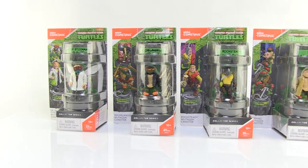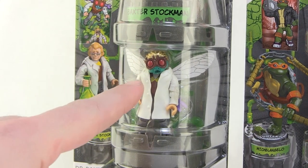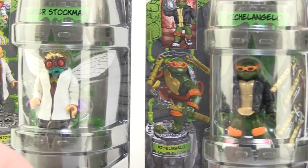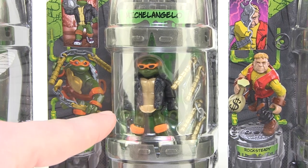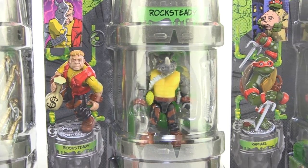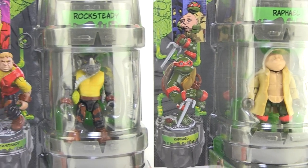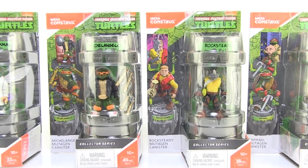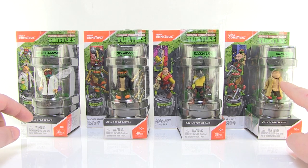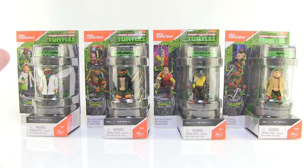Each of these come individually blister carded, with the blister cards kind of resembling little mutagen canisters, which is so very cool. In this lineup we've got Baxter Stockman, who we can transform from his human form to his fly form. We've got Michelangelo, who we can display normal or in awesome street clothes with sunglasses. We've got Rocksteady, who like Baxter we can display in his human form. And we've got Raphael, complete with trench coat and the creepy human mask we always saw the turtles wearing in the original cartoon series. Mega Constructs is doing some really awesome stuff here — some of these, like Baxter in human form or the turtles with the weird human masks, are things I've always wanted to see as action figures. So let's open these up and take a closer look.